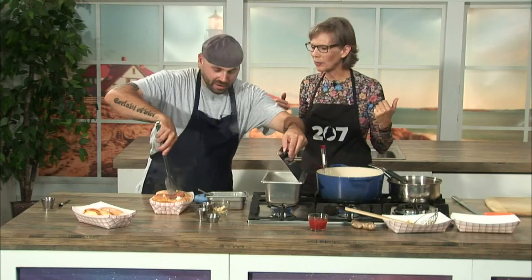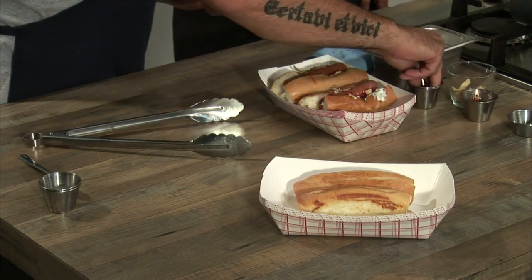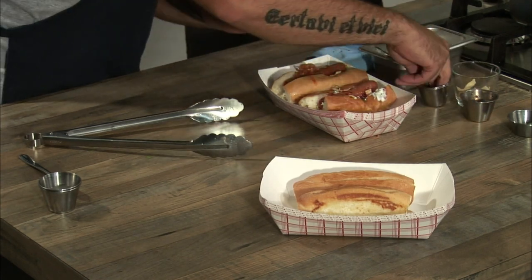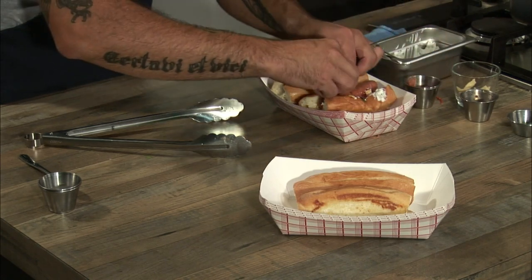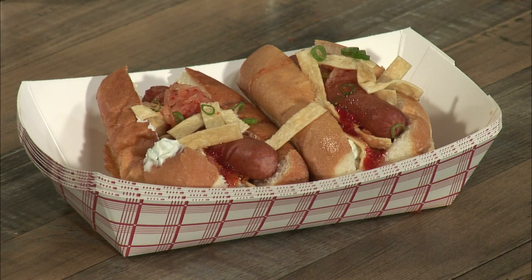Here we go — the hot dogs come right out of the steamer. You've got a lot of different flavors all combining together. Some of that sweet red chili sauce we made earlier — look how beautifully that pours right out. With Labor Day weekend coming up, anybody thinking about doing an outdoor barbecue: no one else in your neighborhood will be doing dogs like this, I guarantee you. And there we have it — that's the Goonie Dog. Chef Beau Byrne, Top Dog. We will have the recipe in the 207 section of our website and app. Thanks for joining us in the kitchen.